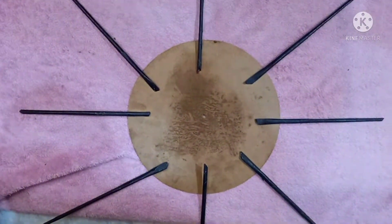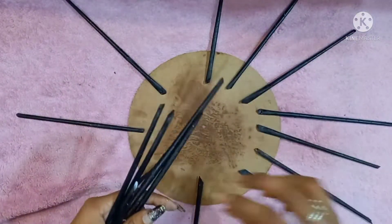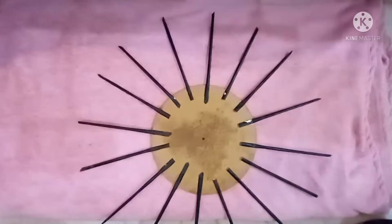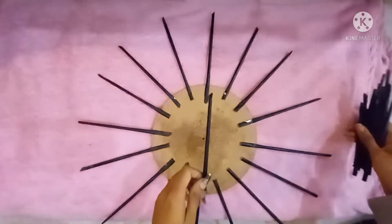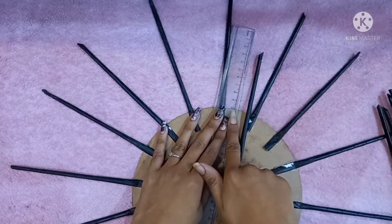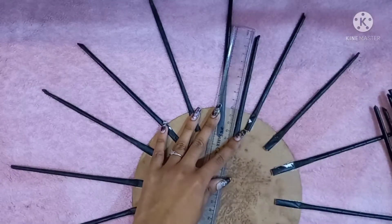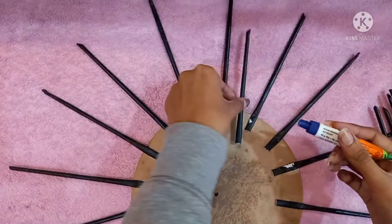Stick eight of them first in eight corners, then stick one roll in between each of the eight corners so that you get a total of 16 rolls. After attaching those 16 big rolls, take small rolls — sticks of nearly 10 centimeters will do fine. Now stick the 10 centimeter small sticks in between the biggest sticks we have already attached.